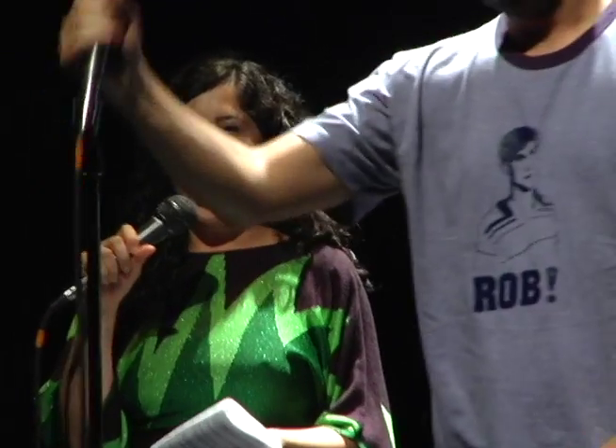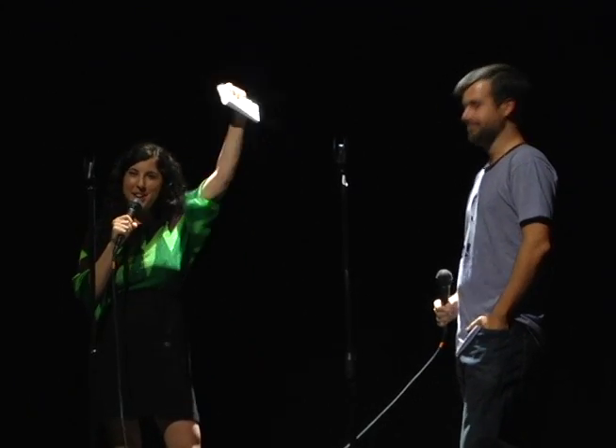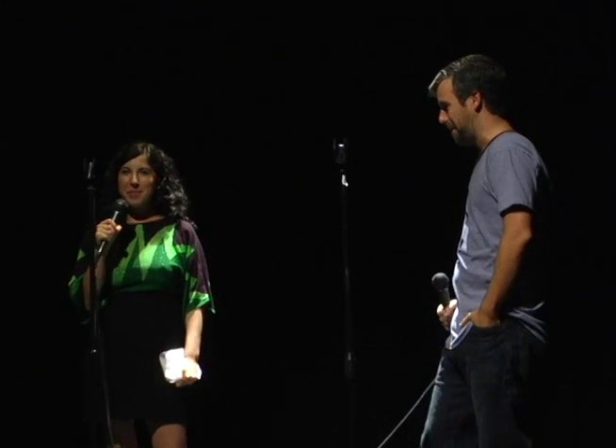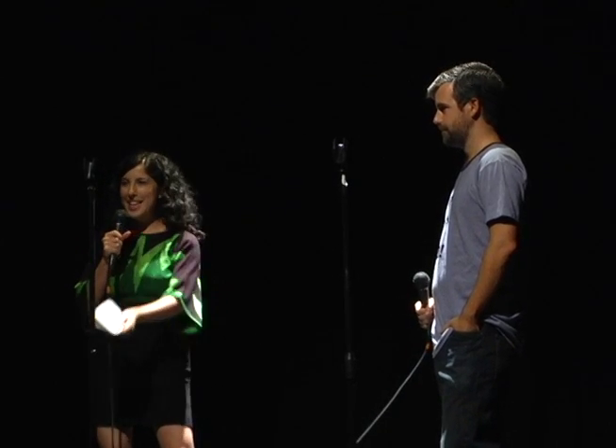Up next, this is Charlie Todd. He is the founder of Improv Everywhere, which I'm sure you guys have heard about. A lesser known fact, I think, is that he's also an improv performer and teacher. So please welcome Charlie to the stage.